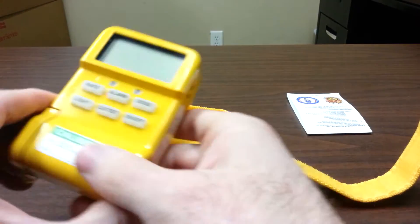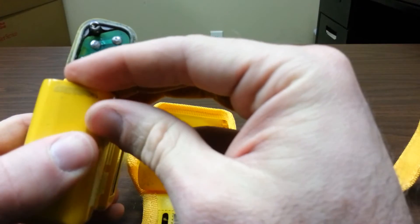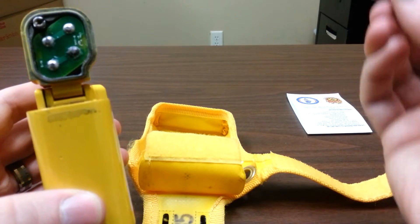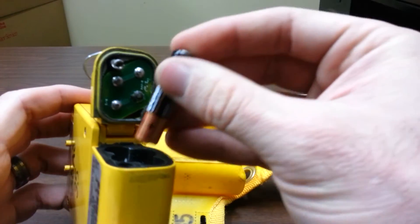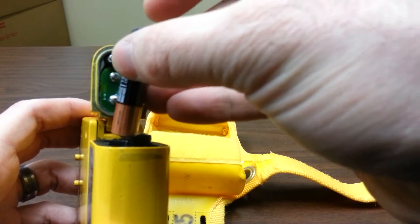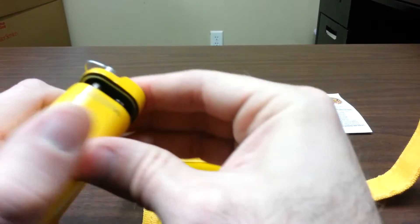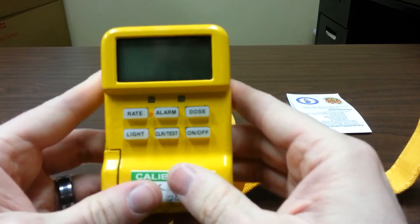So how do we get it to work? We do not store the batteries inside the UltraRadiac. They have a tendency to corrode the compartment and that could lead to equipment failure. So we keep four AAA batteries inside the black case in a separate area. Put them in, close the case — a little difficult sometimes — a quarter turn will lock it in and we're ready to go.